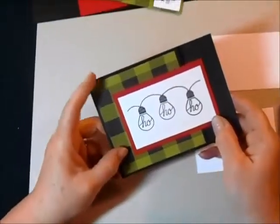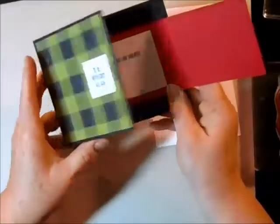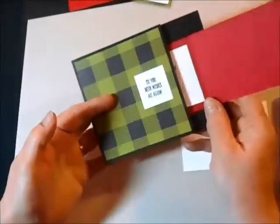I just love how simple and easy this Joy Fold gift card is. It opens up once and then it opens up again, and inside tucked is a wonderful little gift card. So let me show you how to make it.